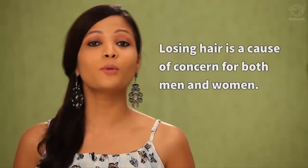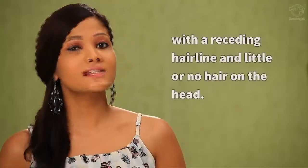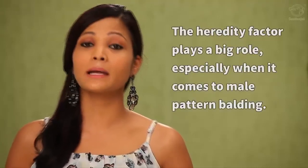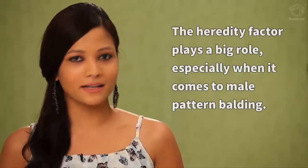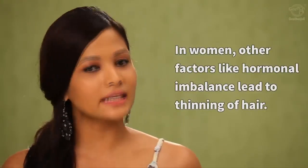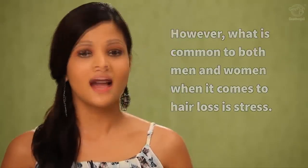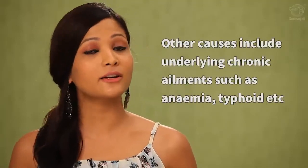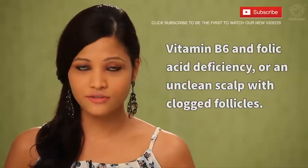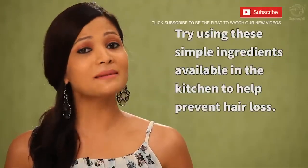Losing hair is a cause of concern for both men and women. Bald patches with a receding hairline is the most visible sign in men. Hereditary factors play a big role, especially when it comes to male pattern balding. In women, hormonal imbalance leads to thinning of hair. Stress is common to both. Other causes include underlying chronic ailments like anemia or typhoid, vitamin B6 and folic acid deficiency, or an unclean scalp with clogged follicles.